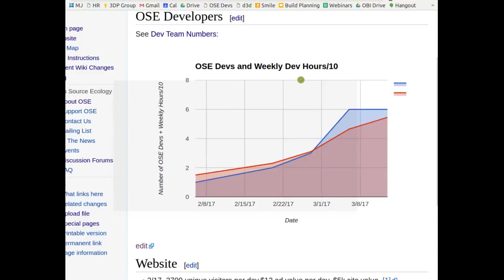Developer hours are in red; number of people on the team is at six. The actual number for this week was about 54–55, but a bunch of people haven't logged yet. We'd like the red to be above the blue, or about equal. Right now it's on average around 10 hours per person — pretty decent.